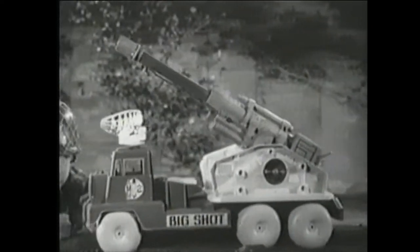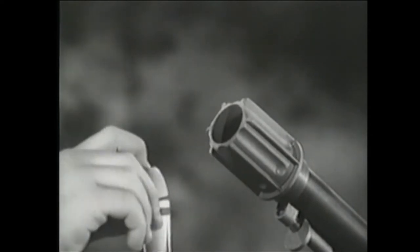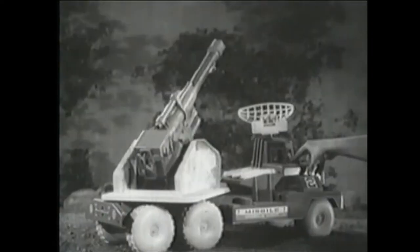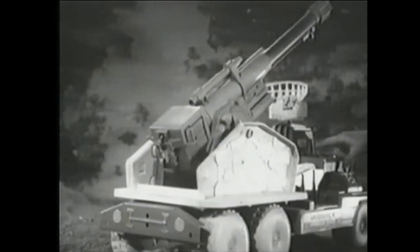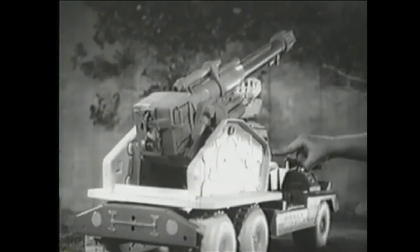Mounted on its huge six-wheel truck, you can move Big Shot anywhere. Load it with these long-range rubber-tipped missiles. Set the cap-firing hammer. Swing Big Shot's barrel with this remote control switch. The remote control elevation knob raises and lowers the barrel.